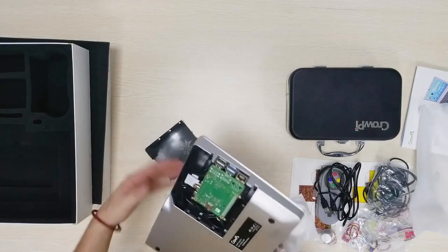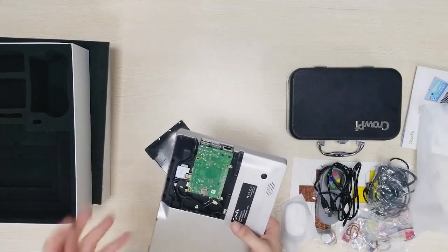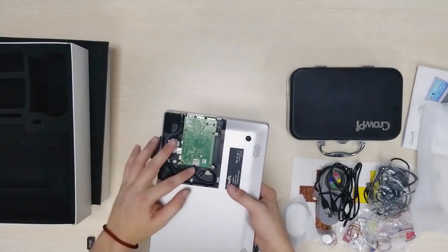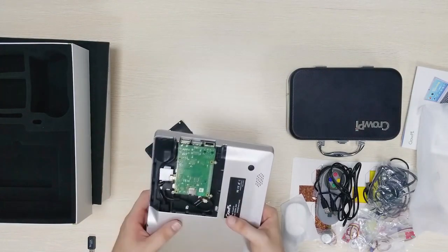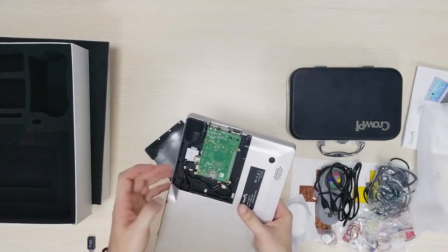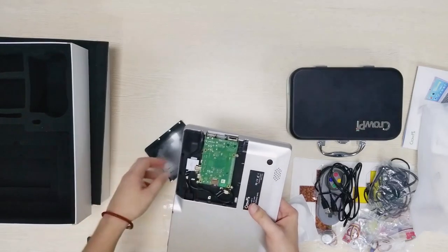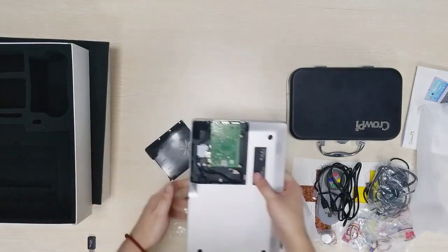Here we have the case. Once we open it we can see the Raspberry Pi inside. A lot of people complained, and I also personally complained, that in the CropEye 1 it was difficult to get the SD card out. Here it seems very easy — you can flip it out and put it right in. There is already an SD card inside so we are not going to touch it. We can see the HDMI port, the USB port, and many other details. No screwdrivers needed — very convenient.